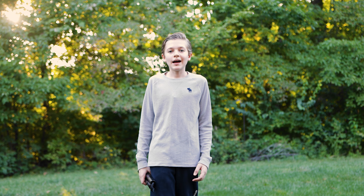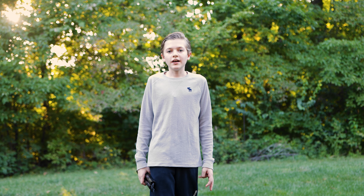Hey guys, what's up, it's Asim here and today I'm going to show you three nunchuck wrist roll techniques.